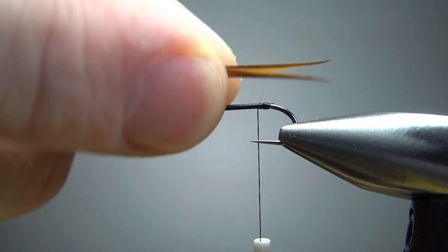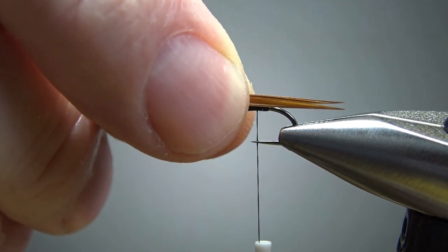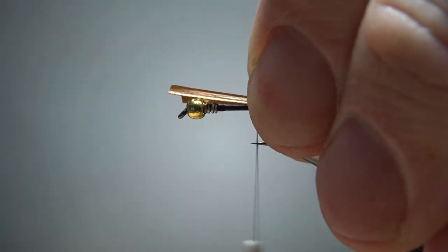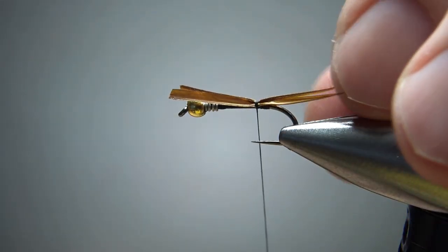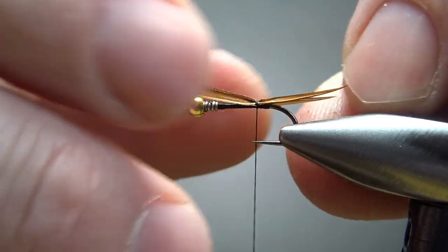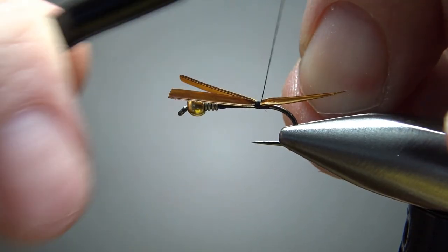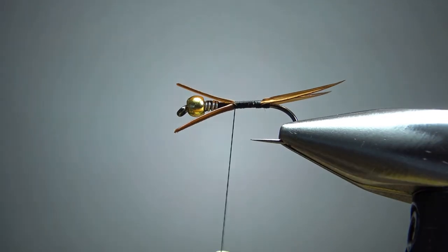Take two brown biots, flip them back to back, and try to keep the tips aligned. We're going to put it about a half — maybe a little bit longer than the length of the body. I'm going to tie them in right on top, but a little bit on the side, then cheat a little bit toward my side. Do a couple of medium to loose wraps, take a look, position them before we really lock it in. Hold them tight while putting some tight wraps going back. Then just snip the butt ends up here.